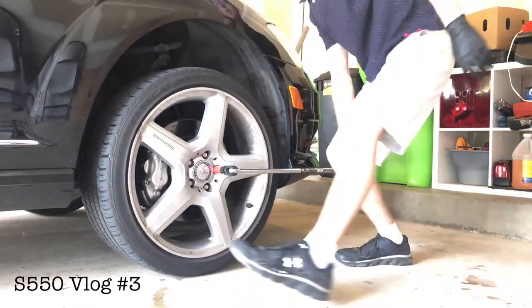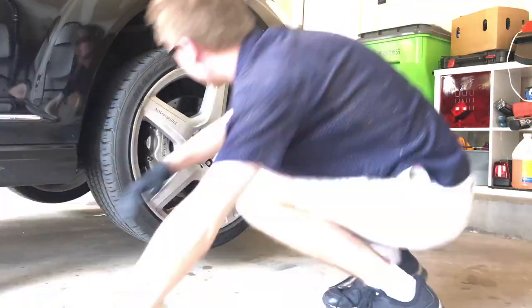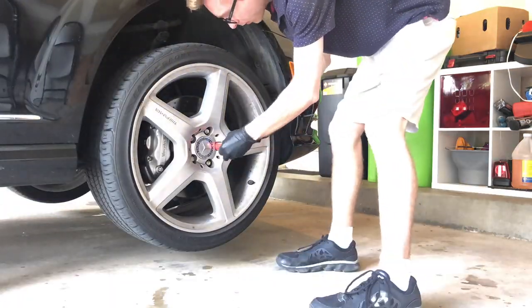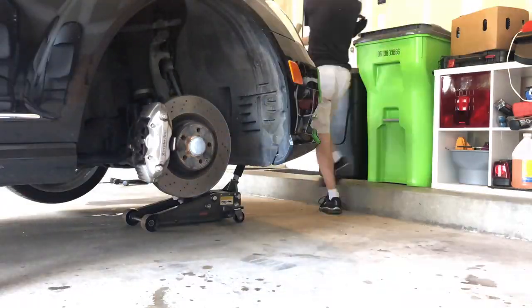Today I will be investigating why my front left wheel sinks after I park. I suspect this is either a bad valve body or a leaking air line, because I've already replaced the strut and that didn't fix the issue.